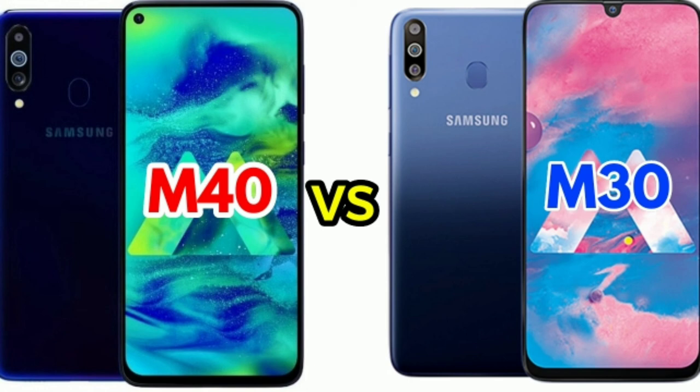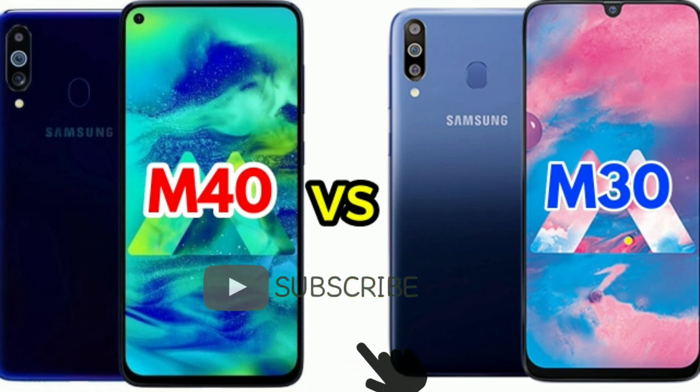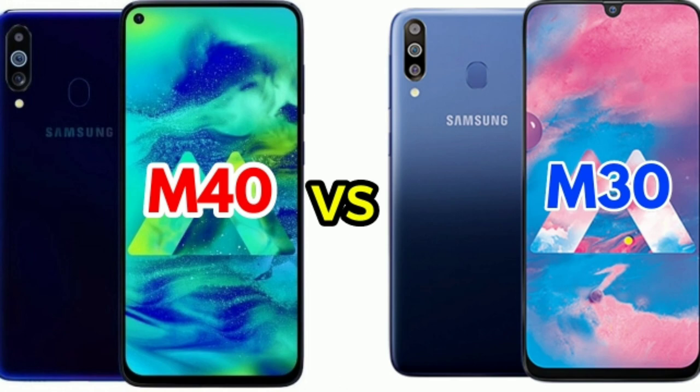So that concludes the comparison and review of Samsung Galaxy M40 and Samsung Galaxy M30. If you liked this video, please like, share, comment, and subscribe to our channel. Thank you for watching. This is Saivarma signing off — bye bye!